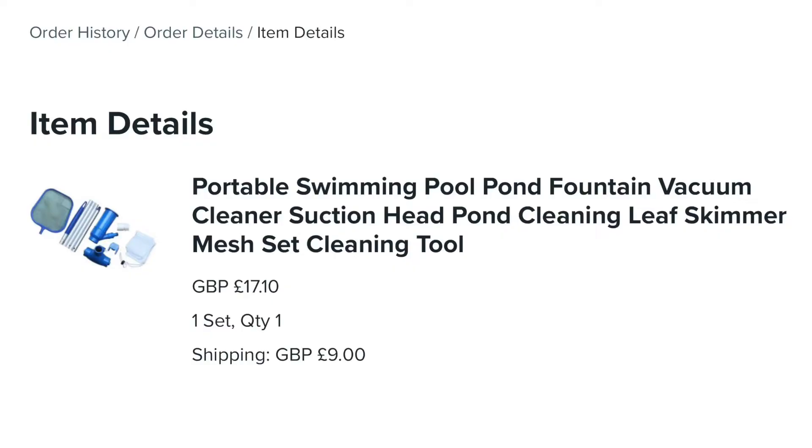Hey, Dan here and today I want to talk about cleaning my pool with a vacuum cleaner — not an indoor one, an outdoor one. Last year I bought this on wish.com and I think I overpaid for it because I ended up paying about £25, £30 and it came.